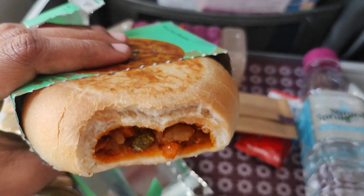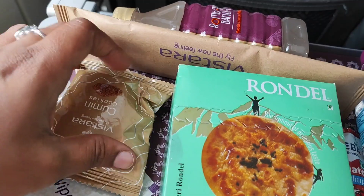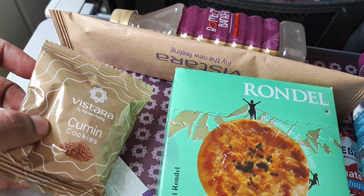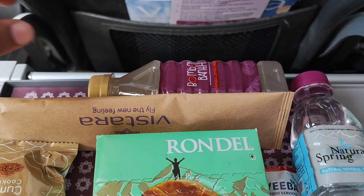The return flight has ready-to-eat veggies with potato. You can also get two cookie packets. Cookie options include cheerakam, omum, nuts, or choco chips.